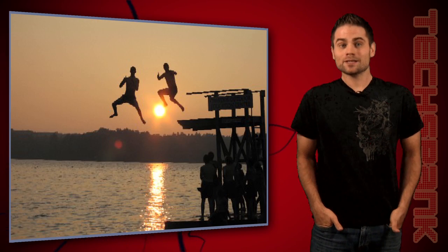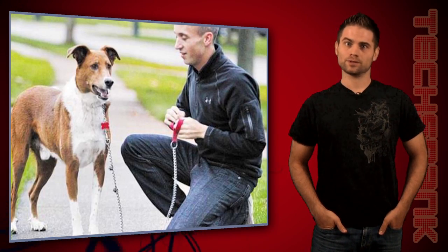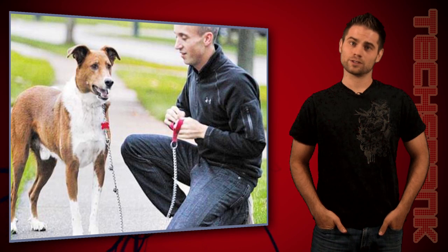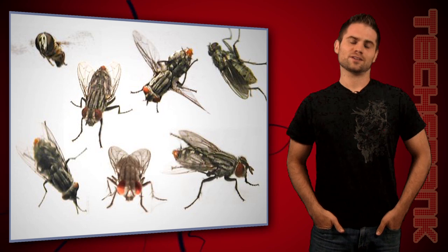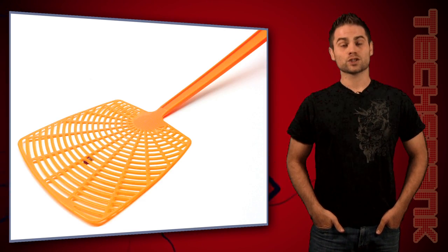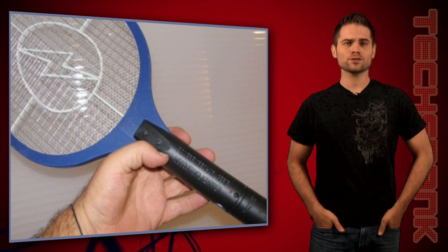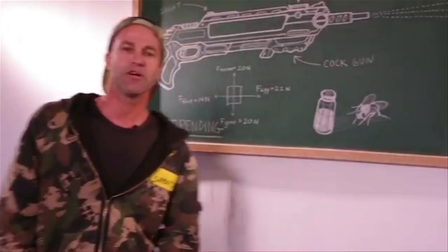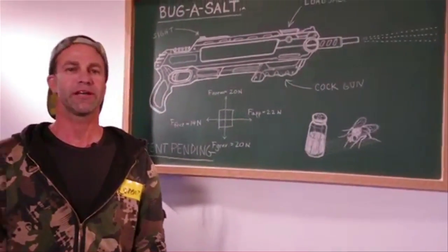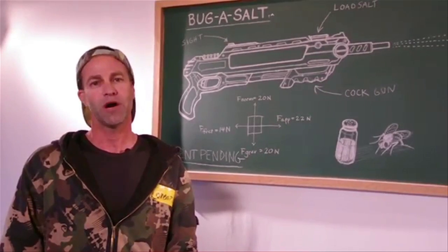That brings me to my next story. It's summertime, and that means lots of stuff — the beach, picnics, frolicking in the park — but it also means annoying flies. There are lots of ways to kill those little jerks: the old swatter, a shoe, newspaper, sticky traps, even electrified tennis rackets. None of those are that much fun though, and you can easily miss. That's where the Bug Assault comes into play. An inventor named Lorenzo Maggiore invented this awesome gun that blasts out a bit of salt in a deadly spray that kills flies.